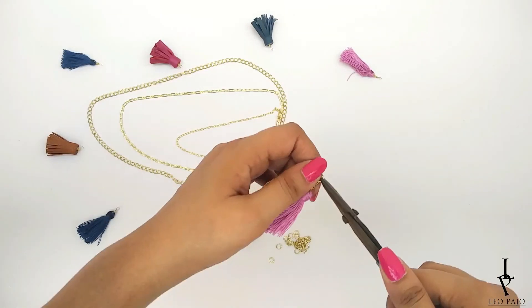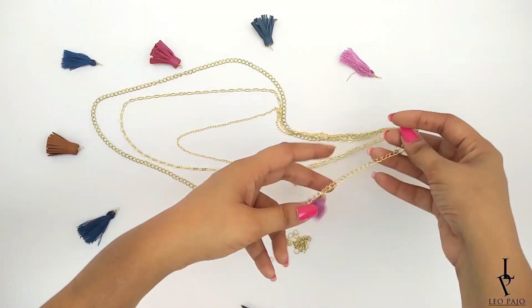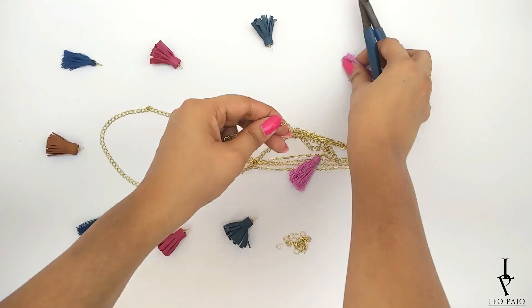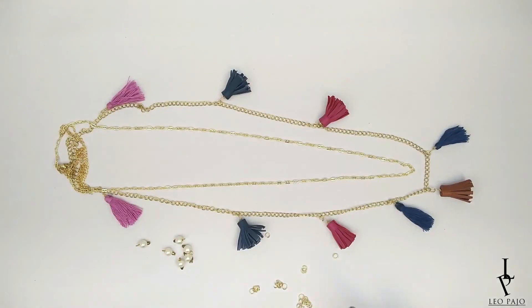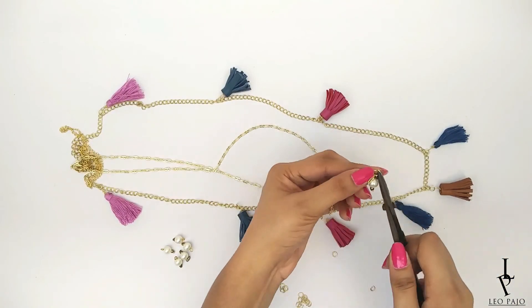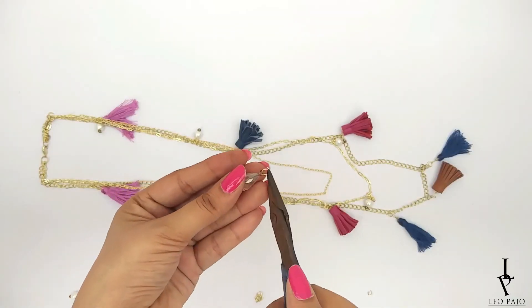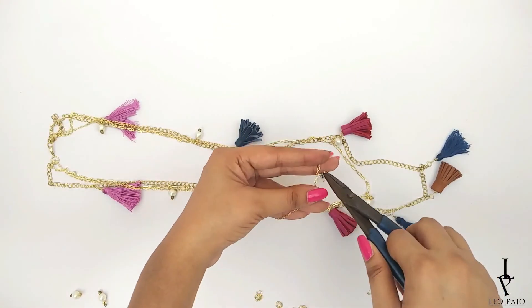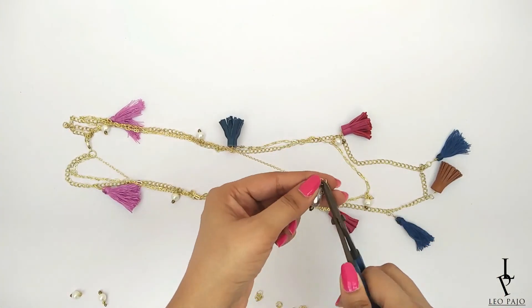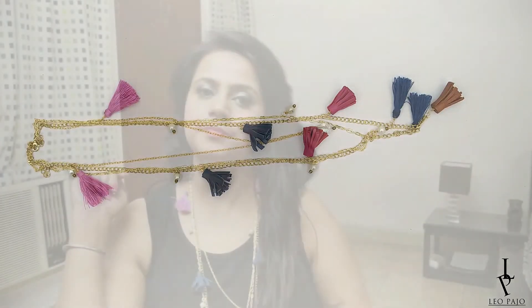Fasten the necklace and start arranging your tassels in a manner you like. Take some more jump rings, open them, entangle the tassel to it, and fix it in the chain. Repeat the same steps all the way from end to end. Now take some pearl beads — my favorite, if you watch my videos you'll know by now — and repeat the same steps on the second chain with pearl beads this time.